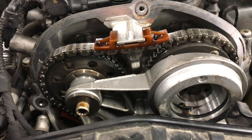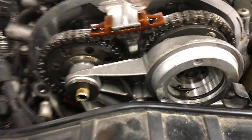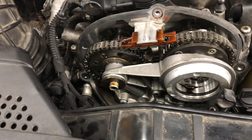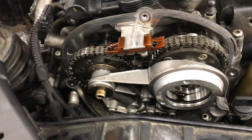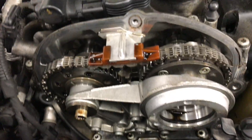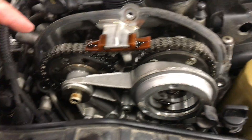You might as well replace the tensioner when you're doing the job since it takes time anyway, and the timing chain itself doesn't cost too much. It should work fine after that, as long as no valves interfered with any pistons when it was running off by one tooth.